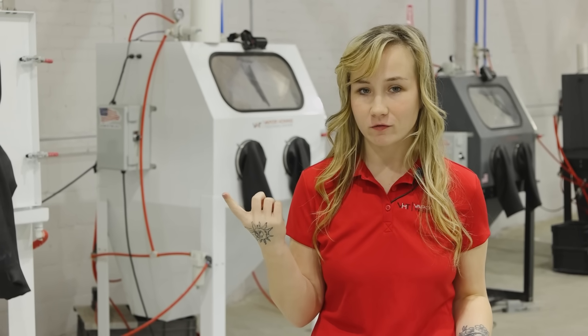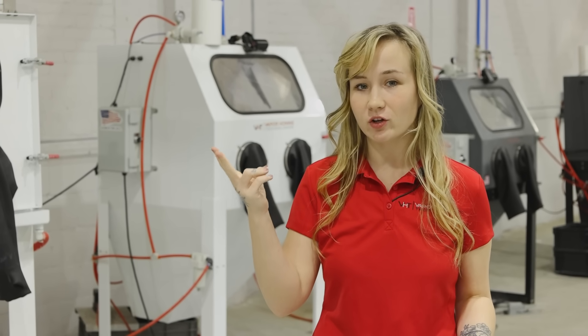At VHT, we are known for smooth, even finishes, parts that look brand new, and no dust clouding up the air. That's vapor honing, also known as wet blasting.